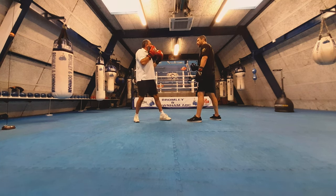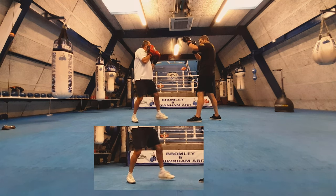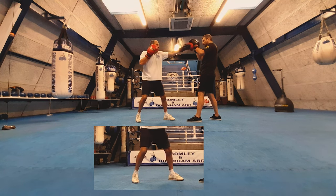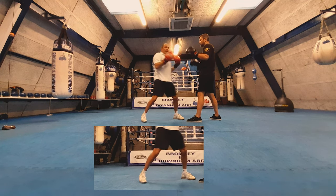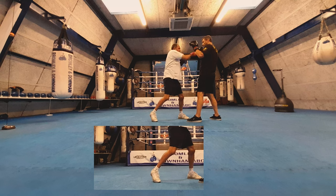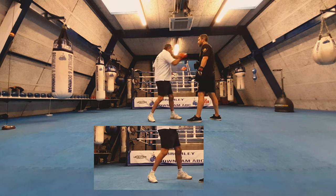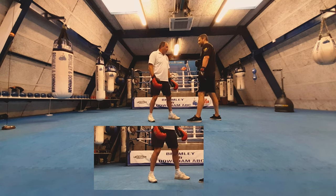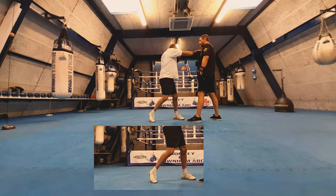Why does the cross look more powerful? Because as you throw the jab you're putting the weight on the back foot — you're spring loading it to throw the cross. Then the weight goes onto the front foot: back foot to front foot. You turn through, and what you must also do is rotate your waist, turn your feet — everything works from the feet to start with.